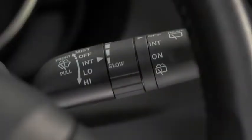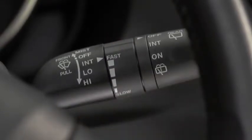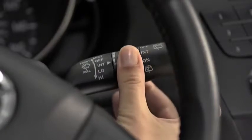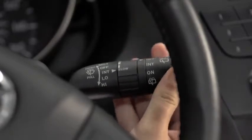Choose the interval timing by rotating the inner ring. Rotate the ring upward for a faster interval or rotate it downward for a slower interval. For full-time low or high-speed wiping, pull the lever down to the low or high position.